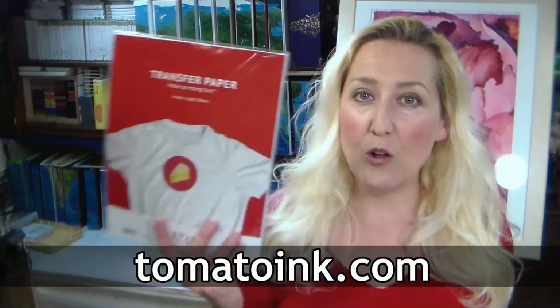Hi there, Lindsay here, the Frugal Crafter. Today we're gonna make two projects that would be really great for yourself or for gifts. We're gonna be using Transfer Film from Tomato Ink, our sponsor today. Not only do they offer transfer film for both light and dark fabrics, they also offer remanufactured ink cartridges that are a lot cheaper than the ones at the office supply store, but they still work great and they have cartridges for almost every printer you can imagine.